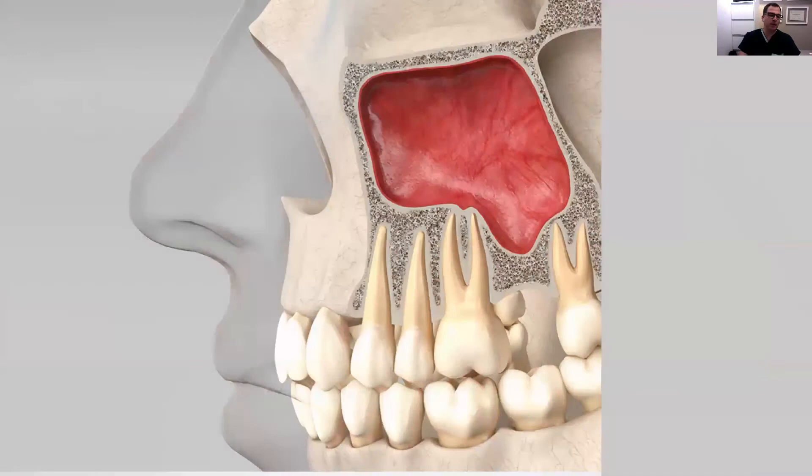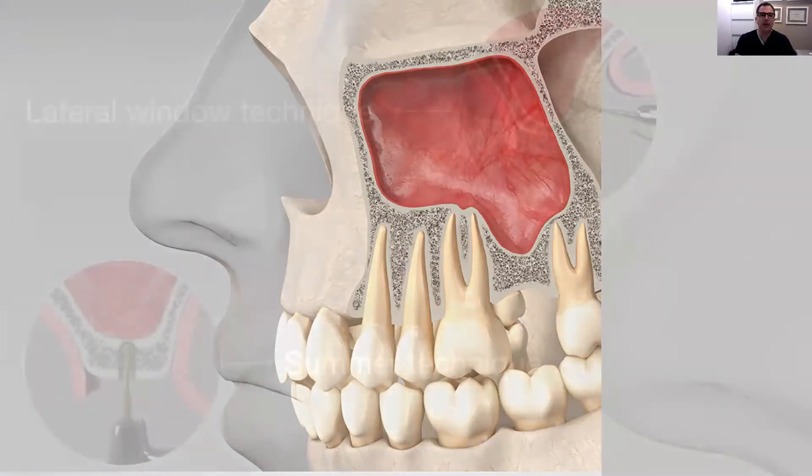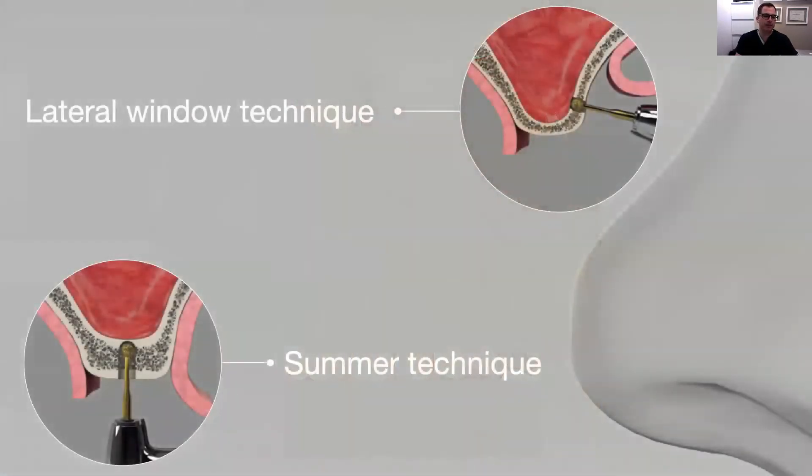It is very established in the scientific literature regarding the physiology of the sinus, and there is enough support to perform the sinus lift using the piezo surgery technique. There are basically two techniques for sinus lifting: one through the lateral window approach and the other with the transcrestal approach using the Summers technique.